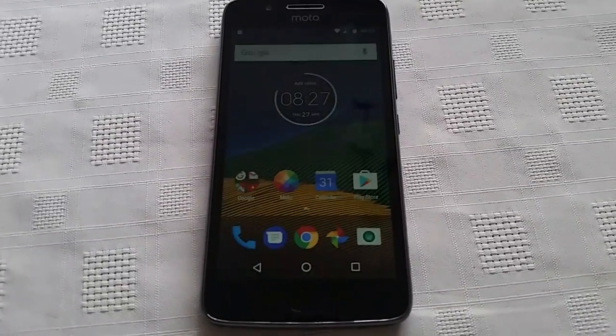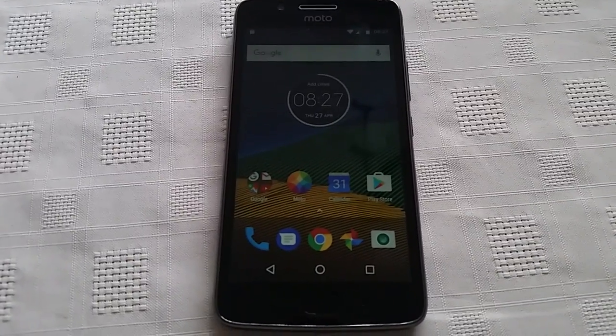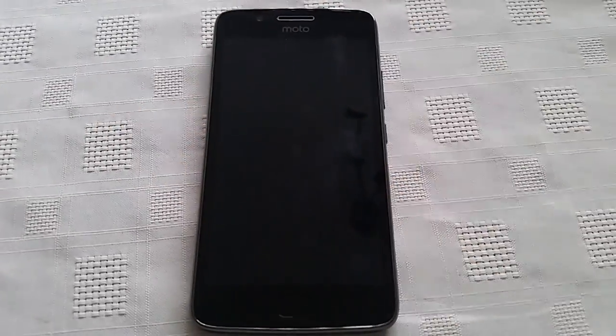So anyway guys, this was just a quick video showing you how to do a factory reset on the brand new Moto G5. This also works with the G5 Plus as well. Thank you very much for watching. It's your boy the Android Doctor. Deuces.